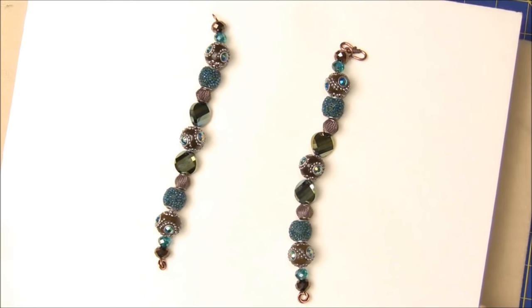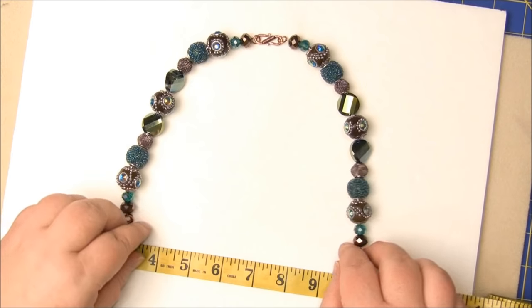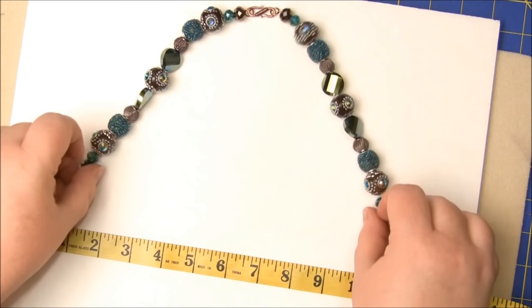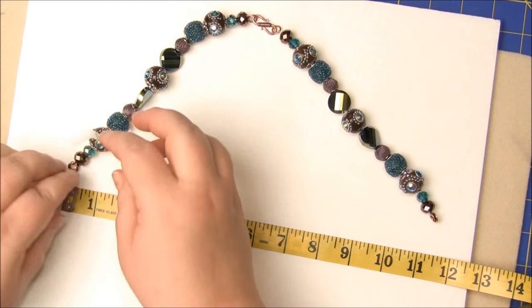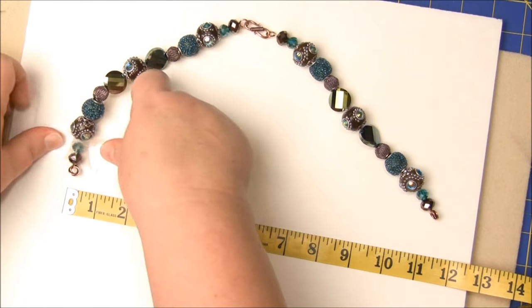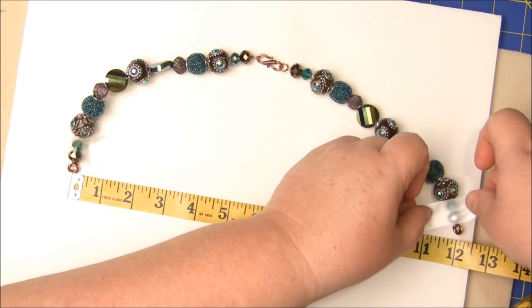I have just a piece of foam core from a trifold board and my two main strands of beads. The trick to figuring out how long to make your necklace is to put this portion around your neck and then figure out how much longer you want your necklace to be so that it drapes around your neck just the place you want it to be. For mine, I need this part of the necklace to be 12 inches long. So I'm going to take a piece of tape — two or three, whatever it takes — and tape this right where I want it.